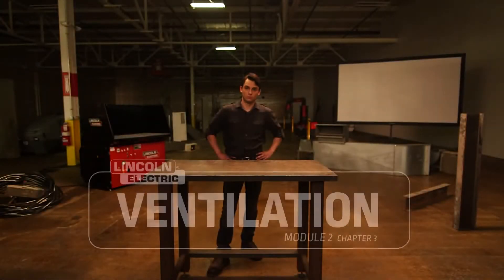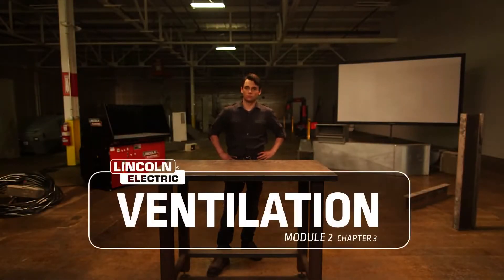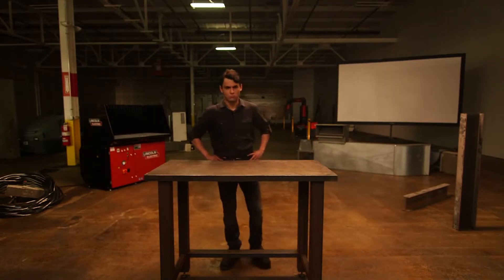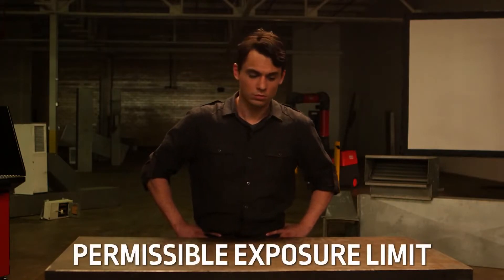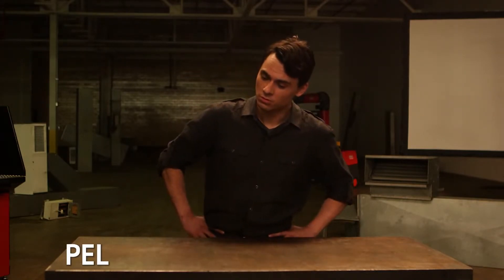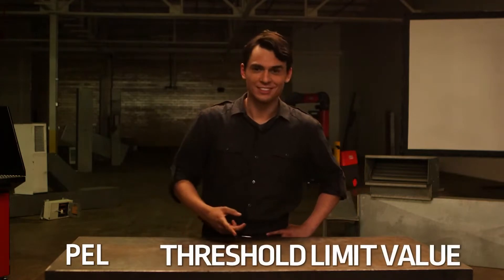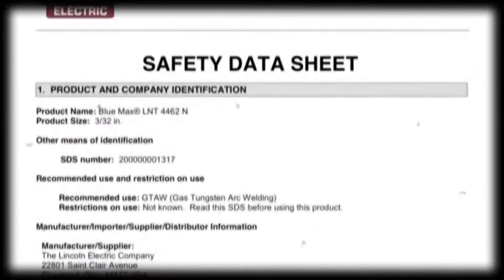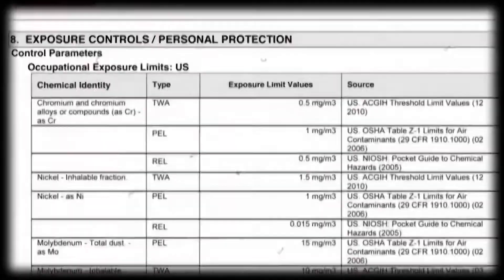It's all about exposure. There are guidelines for how much exposure to potentially hazardous chemicals is acceptable. In the US, OSHA has created the Permissible Exposure Limit, or PEL, and ACGIH has created the Threshold Limit Values, or TLV. This information can be found on the SDS, and keeping your exposure below these numbers will keep you safe.